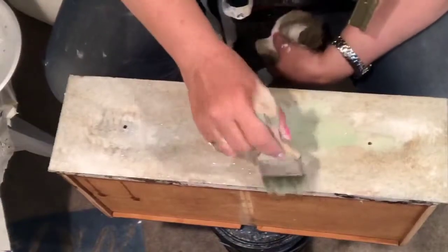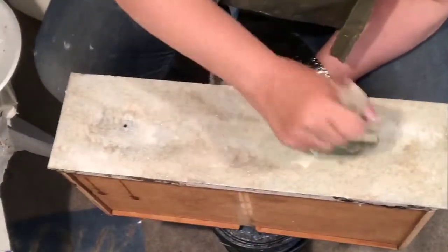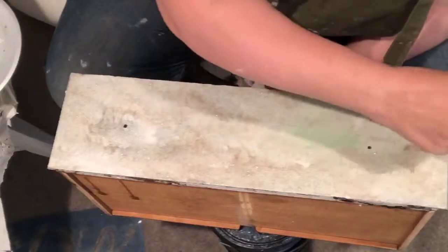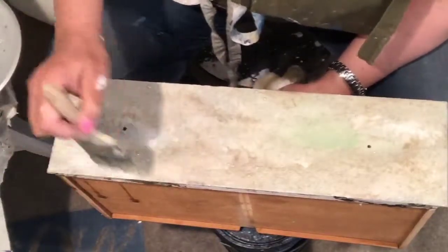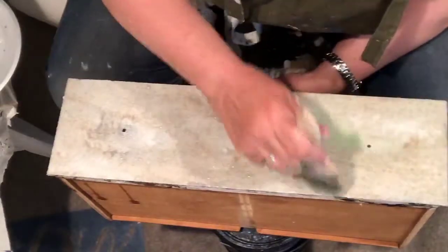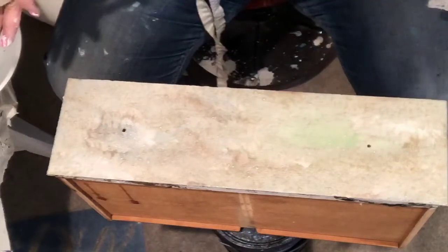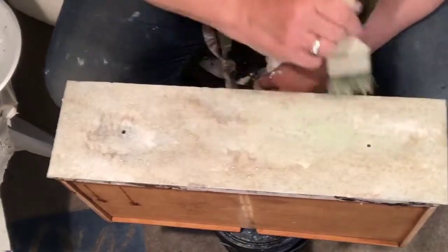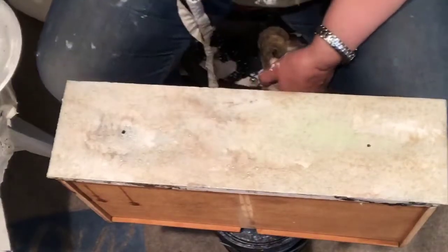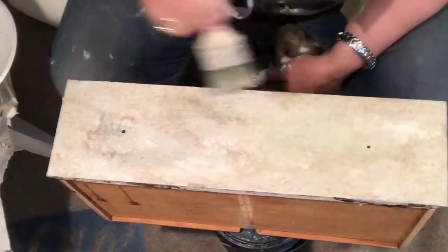You'd be amazed how many finishes are done with chip brushes — because the bristles get so beat up and splayed apart, it allows you to manipulate product in ways that hide the method of application. You don't want somebody walking into a furniture store or a gallery and saying 'I can tell exactly how they did that.' Because I've got the drawer horizontal, however I lay my product is how it's going to eventually dry.